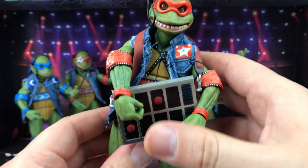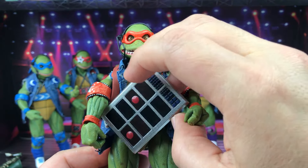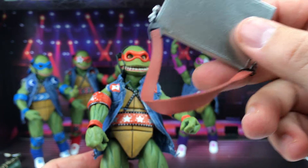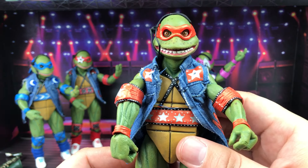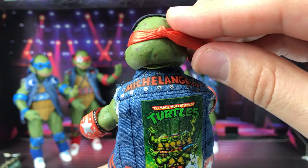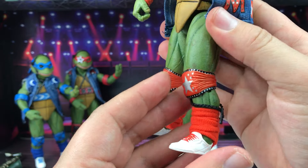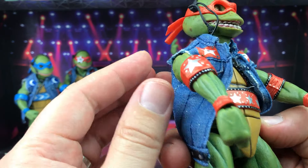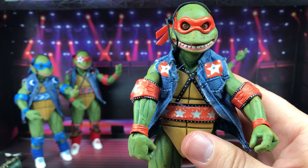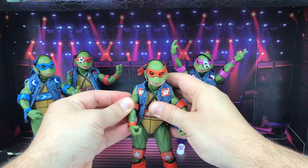And here's Michelangelo with the electronic synthesizer — this looks really cool. On the back is the strap, and his jacket has the M for Michelangelo, the picture, and then at the bottom he's got a star pattern all over his elbow pads and knee pads. Really cool.